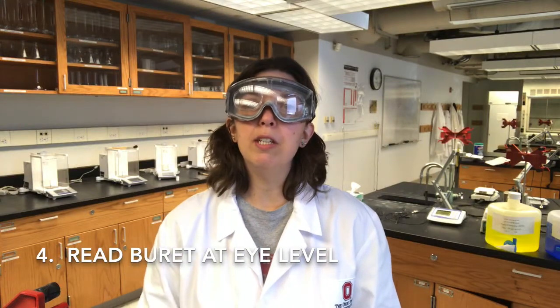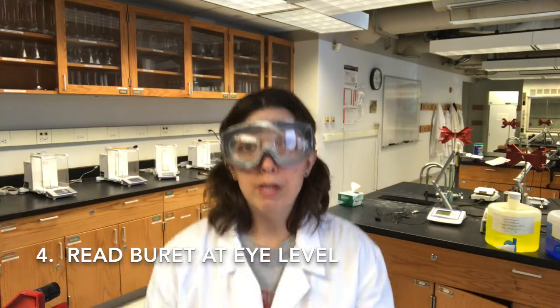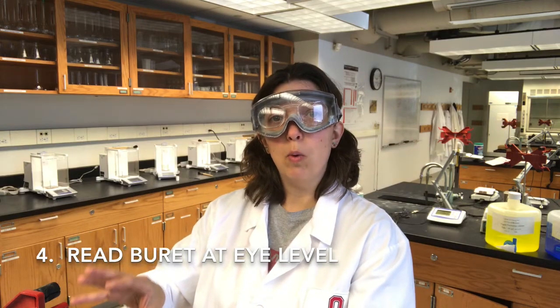Tip number four: make sure you're reading the burette at eye level. That may mean you need to use a stool, or you may need to scrunch down a little bit in order to get your eyes at eye level. You can also raise and lower the burette in the burette stand if that helps as well.